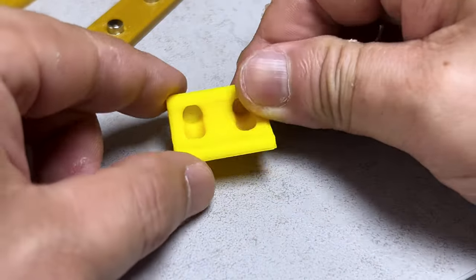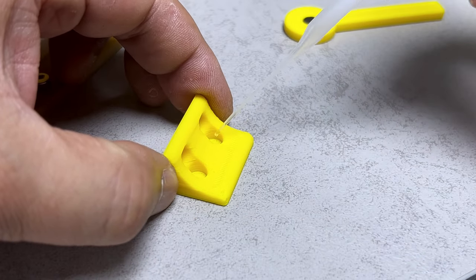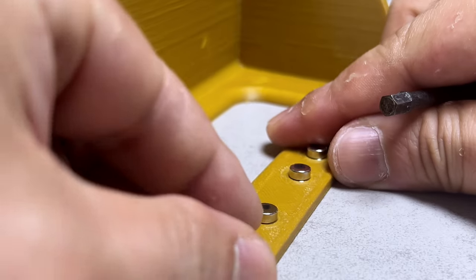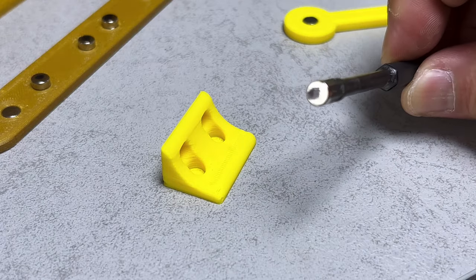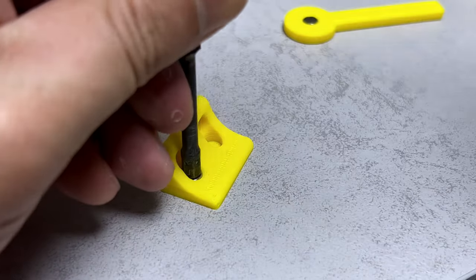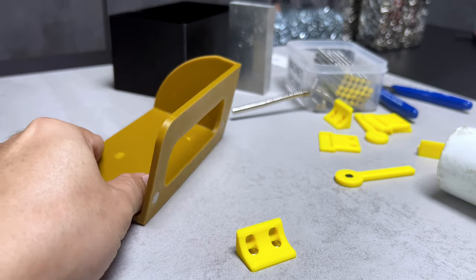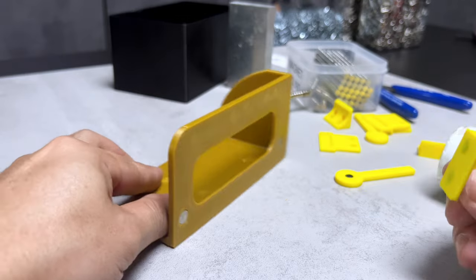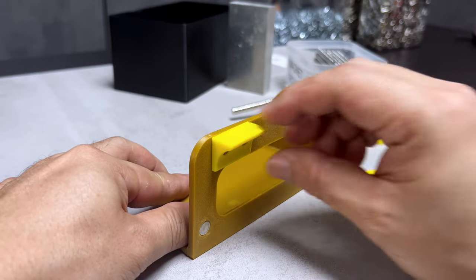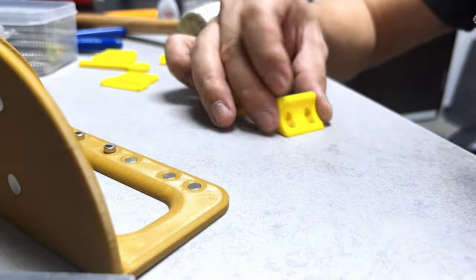Four magnets will be inserted into this 3D printed elbow. I've designed the elbow to be magnetic for easy detachment, allowing me to shift it to different positions whenever necessary. The sides marked will need to face downwards as they're carefully inserted into the holes. I prefer to test the parts before proceeding further, just to ensure everything fits correctly. And now that everything is in order, it's time to insert the remaining magnets.